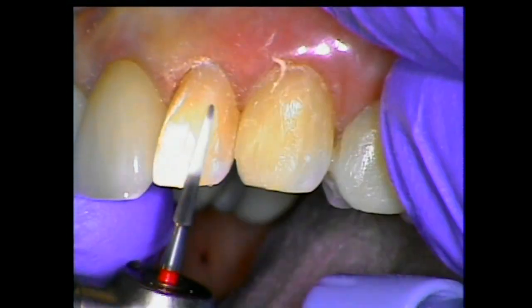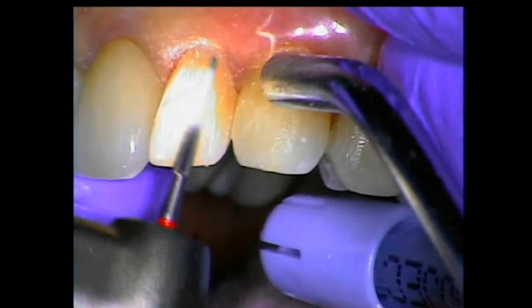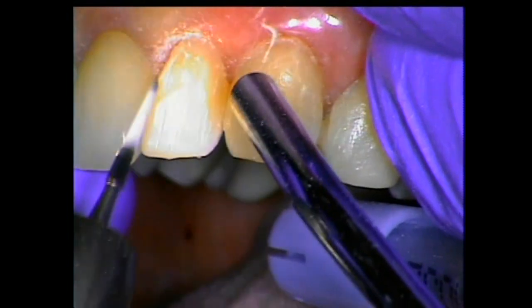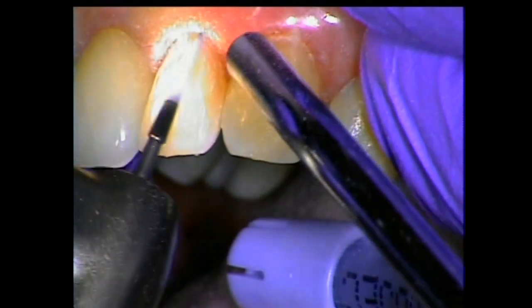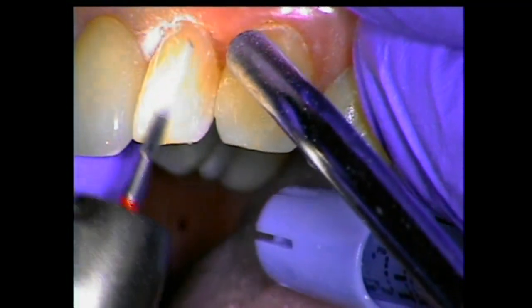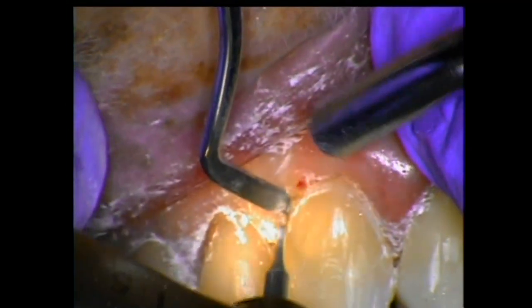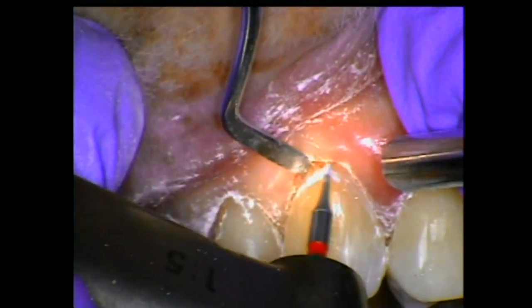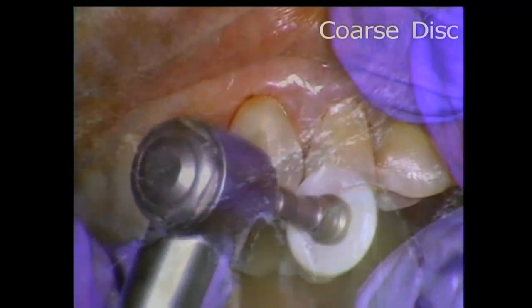I rotate the bur in my hand following the convexity of the tooth surface, wiping out any margin that I might have. As I come towards the gingival, you'll notice I'll cut on the gingival tip of this bur. That's the way we keep maintaining the contours of these teeth. If you're familiar with carbide burs at all, they have a tendency to chatter and break material off, whereas this cuts finely and you get a perfect margin.